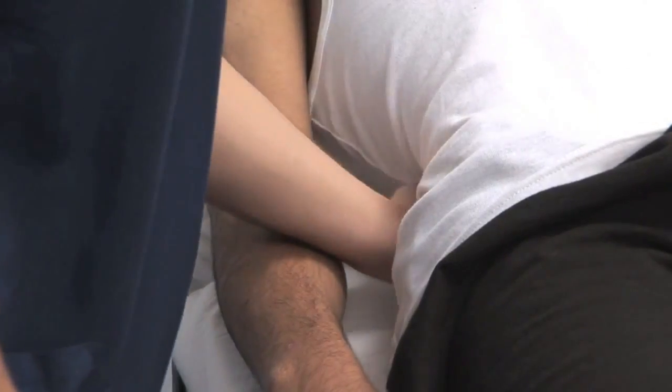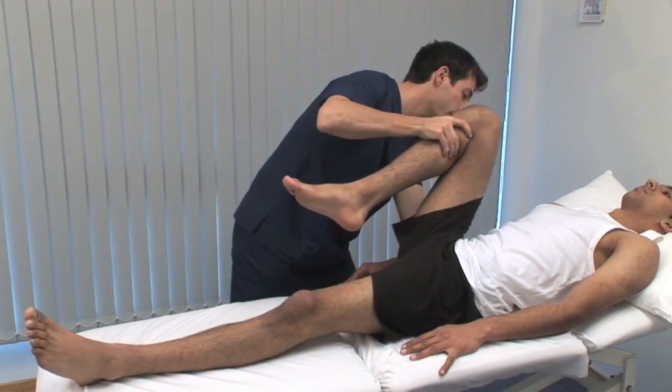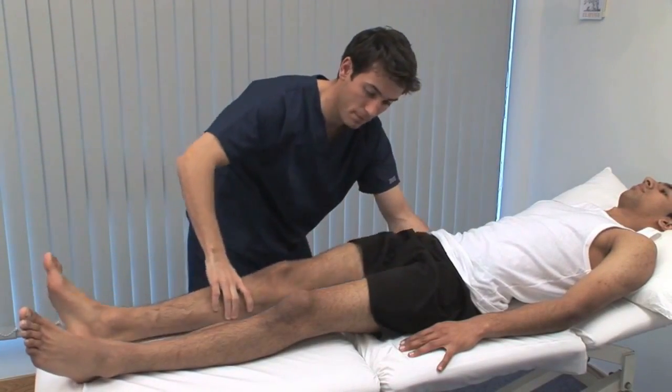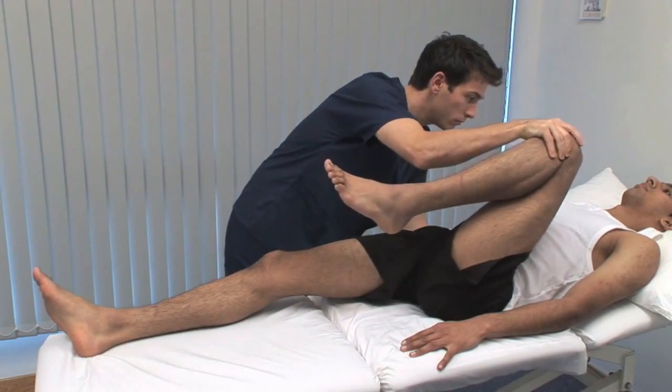Hip movements are tested passively. Take care to isolate the joint being tested. When testing flexion, the left hand is placed against the sacrum to detect any flexion at the lumbar spine. Lumbar spine flexion can contribute to apparent hip flexion, masking limitation.